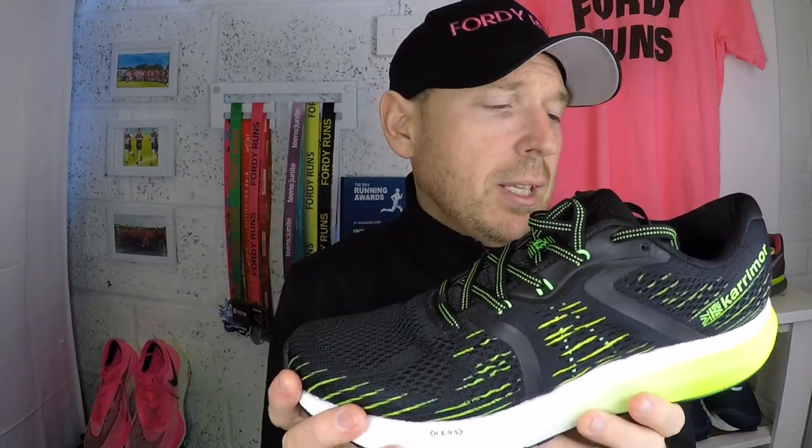I really would recommend checking out the Karrimor shoes. Don't be put off just because of the brand — it's not a Nike or Brooks or anything like that, but don't let that put you off. These are a good shoe for the everyday runner, and that's the most important thing. 40 Runs is all about the everyday runner, and I was really impressed. Check them out — I got mine on Sports Direct and they were as cheap as chips.